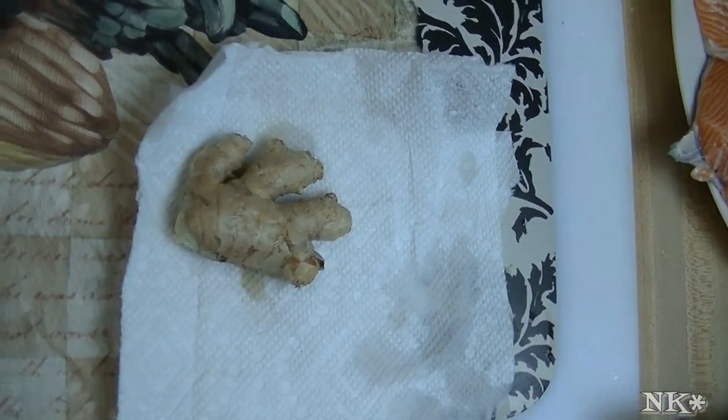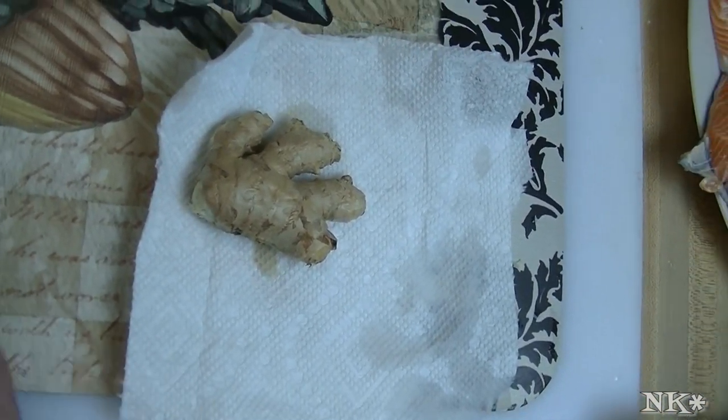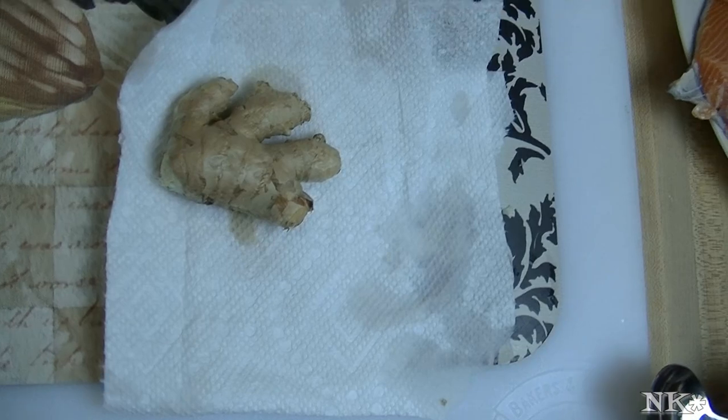Hi everyone, I'm Noreen and welcome to my kitchen today. We have a really quick tip — I don't know how many of you know how easy it is to peel ginger.